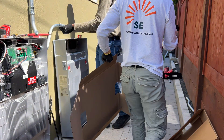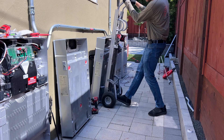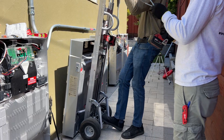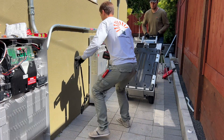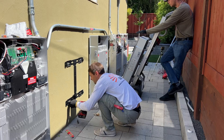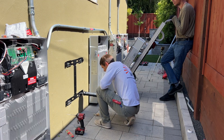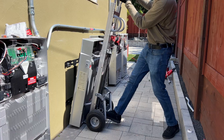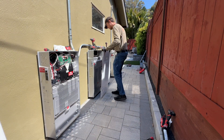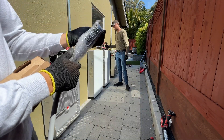Now we need to install wall brackets and then we can mount the expansion units. Here's our challenge — and here is the Tesla expansion unit cable; it's a straight DC-to-DC connection.